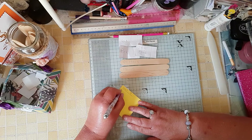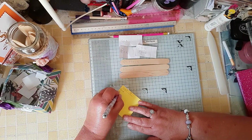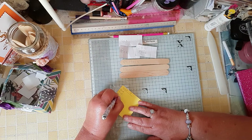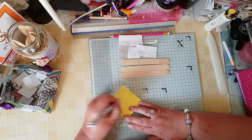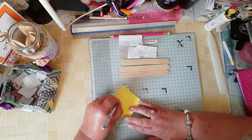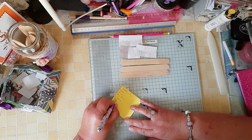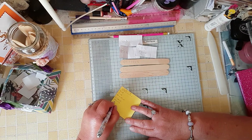So we've got gold, pink and sky blue. And we've got glitter, paint, and stencils.